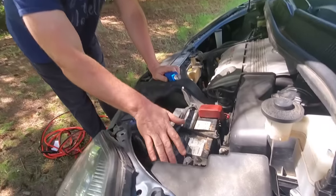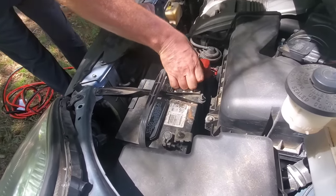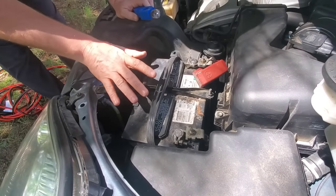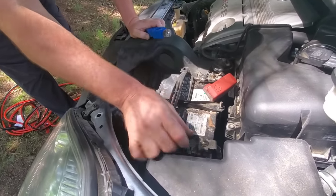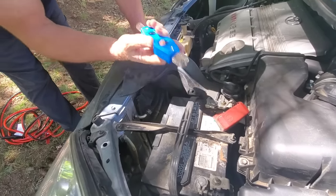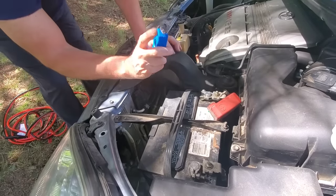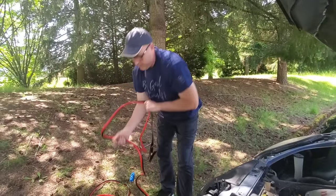The first thing to look at — unless you left your lights on and know it's just the battery — is the connections. A lot of times if you don't pay attention to your engine, these connections can be horrible. Mine are pretty clean and the battery's life has just run out, but a lot of times there'll be a lot of corrosion. This tool cleans the post — you stick it on the post and twist it around, and this end fits inside the connector to clean that out.